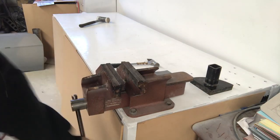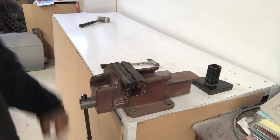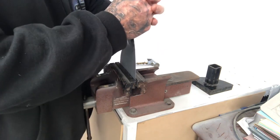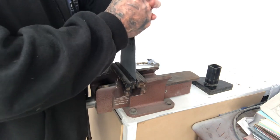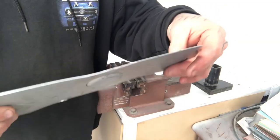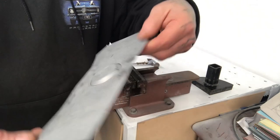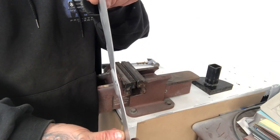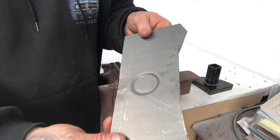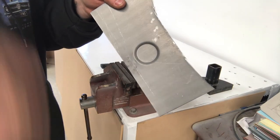To get the twist out, we can just use the vise to stop it moving and physically twist it. So that's pretty flat now. Obviously if you're going to do it for a job, you'd spend a little bit longer smoothing it out, but it's not too bad for the ten seconds we spent doing it. So that's just another little way of shaping steel.